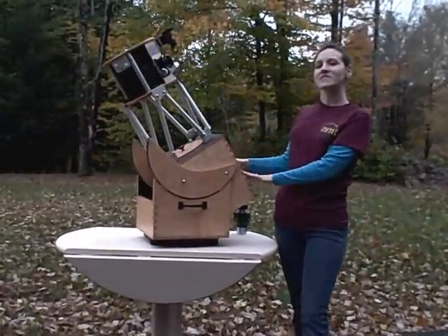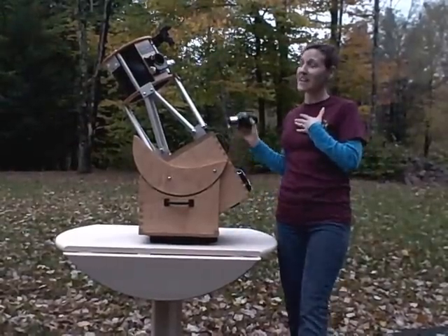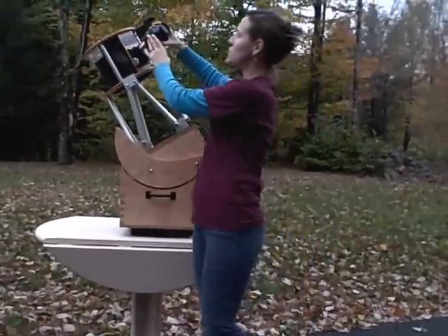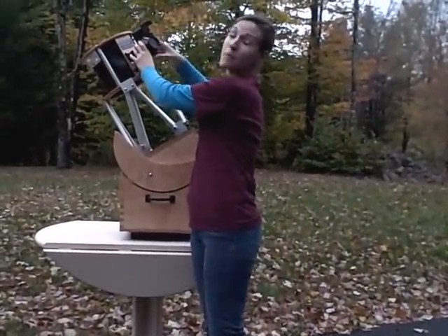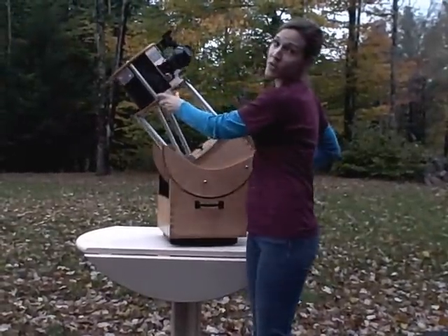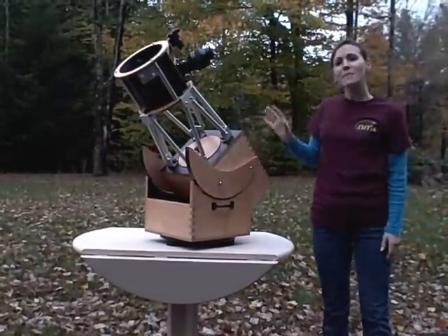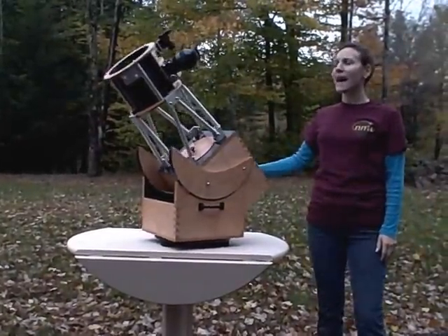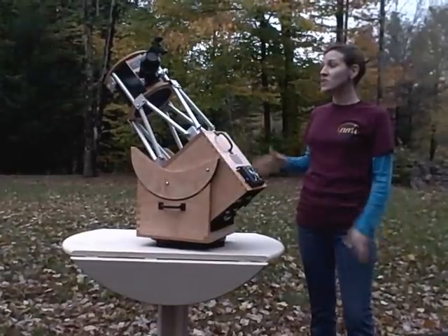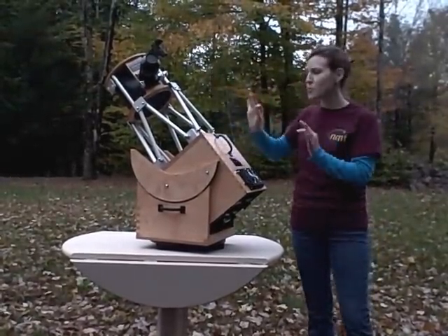One of the other neat things about this telescope that you won't see on any 8 inch telescopes we know of is the ability to stay perfectly balanced with any eyepiece up to a 31 millimeter Nagler. I just wanted to take a moment to show you that — it's pretty spectacular in our minds, and we think you'll think so too. This stays completely balanced no matter what eyepiece you put in there. Pretty awesome.